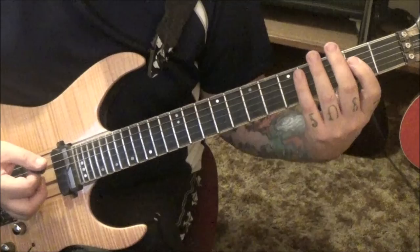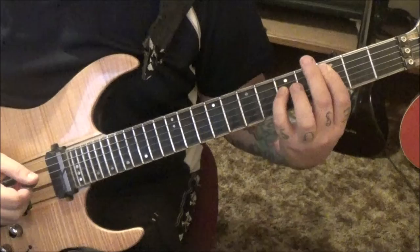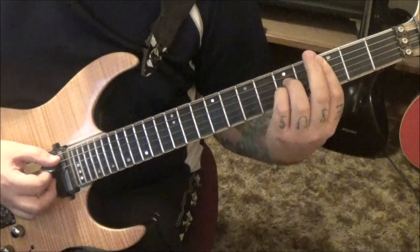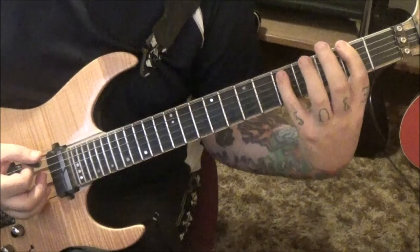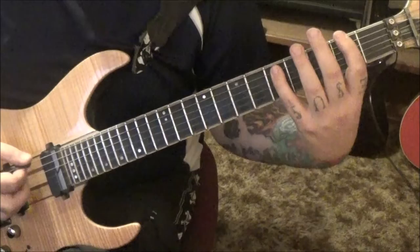Open A, second fret D - it's an A power chord, 2A, 5D - then move to third fret, fifth fret AD. That power chord moves up a whole step to fifth and seventh fret. Then a bar chord: bar the third fret from the A string all the way down, go fifth fret D and fifth fret G, strum all of them except the top string. Then 2E, 5A to 3, 5. Then 5, 7 to 3, 5.